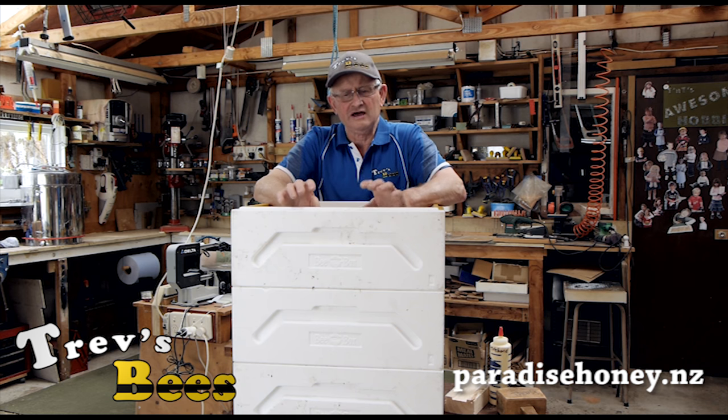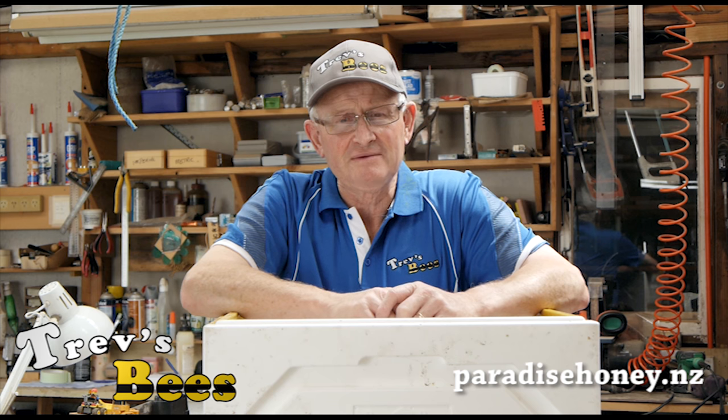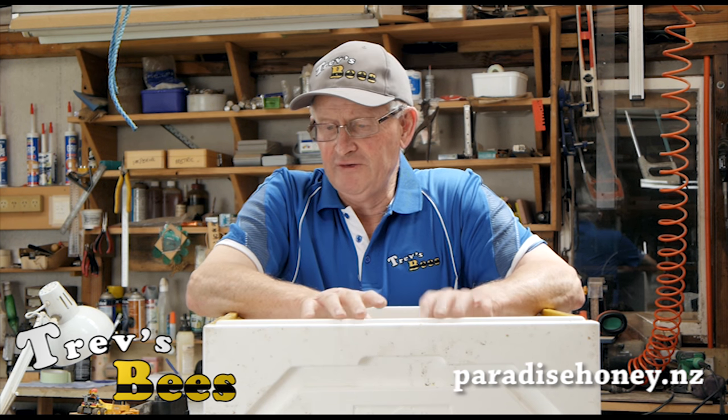So that's it from Trev's Bees on Facebook and YouTube — assembling Paradise honey boxes. The next video is going to be painting the boxes, so we'll catch you around in the beehive for the next one.